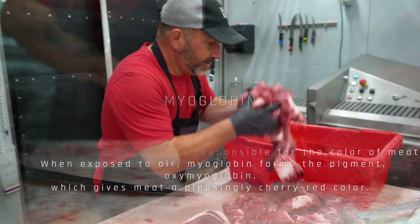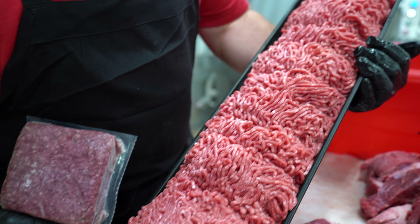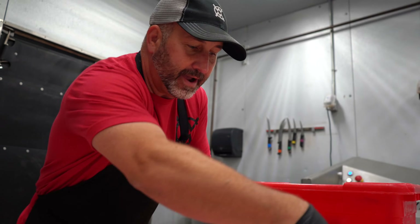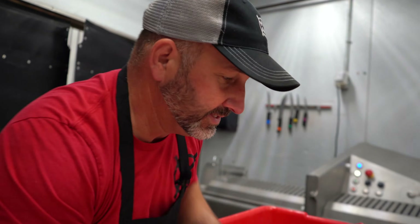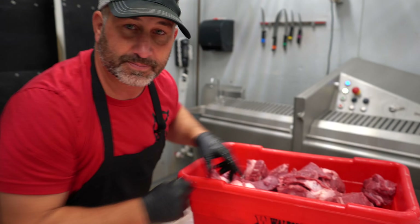We take the trim from all the full muscle cuts that we do throughout the day. What I've done is I've taken an inside round and put it with some chuck to grind out and make some good 80-85% lean hamburger. This batch is done all at one time, but I'm going to show you about three different colors that we get from this batch of burger.